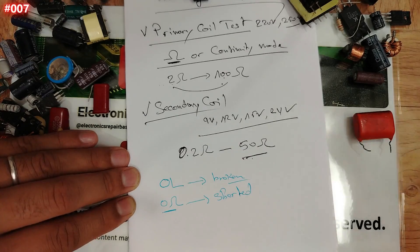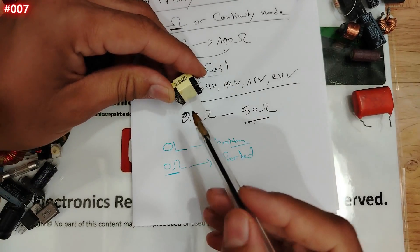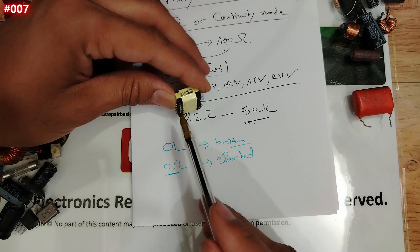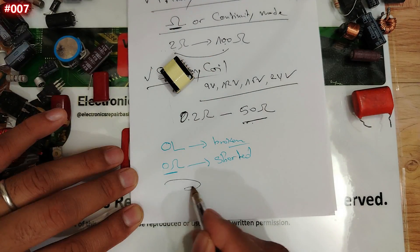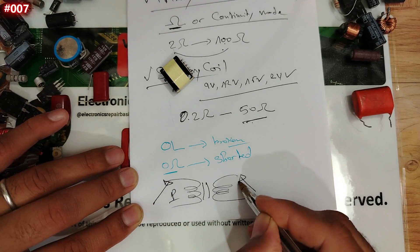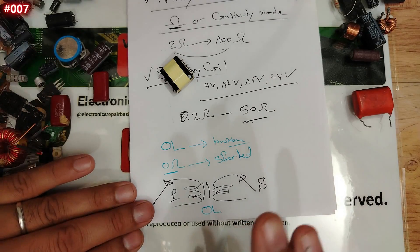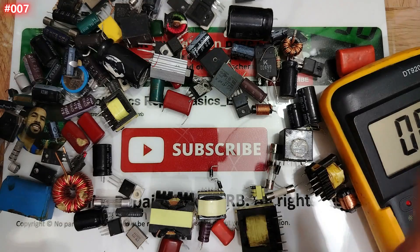The most important test — which many neglect or don't know — is testing between the input and the output. Place one probe on the primary and another on the secondary. You should get open loop — no continuity, no resistance. If there is continuity between primary and secondary, the coils are shorted internally and the transformer is damaged.